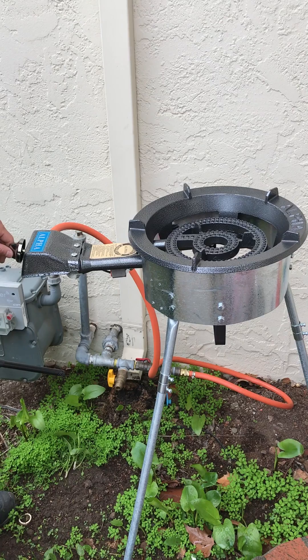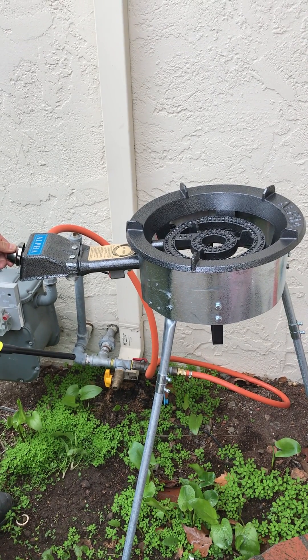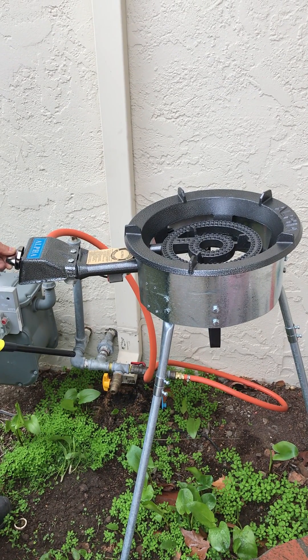So this is the knob. You need to push in and turn 90 degrees. You can start to hear the hissing sound — that means the gas is coming out. At 90 degrees you will hear a clicking sound.